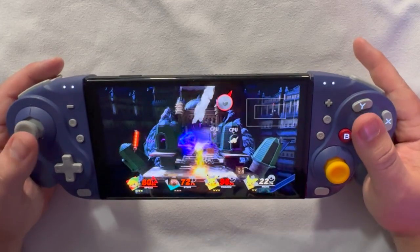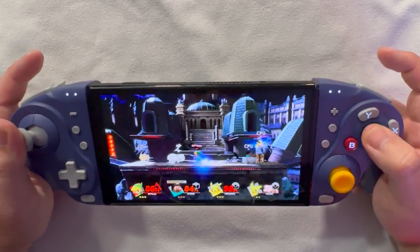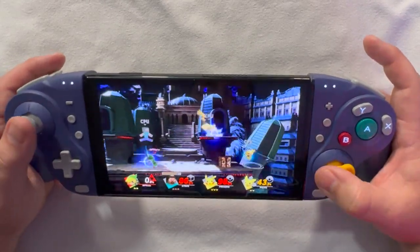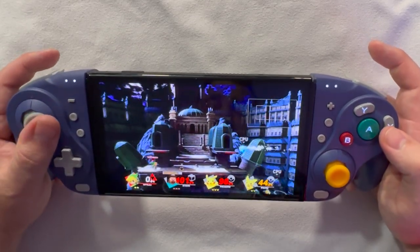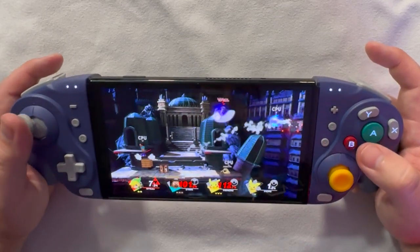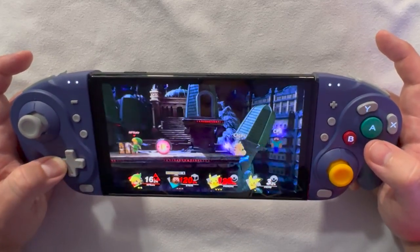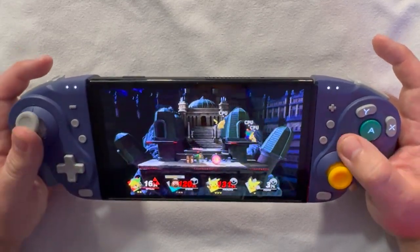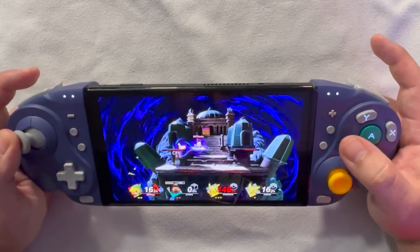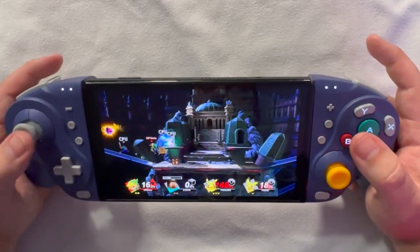I haven't used the GameCube control layout in a long time — it's been a significant amount of time. Let's see how the C-stick equivalent feels, since it's obviously much bigger than a standard C-stick. Testing the d-pad a bit — this isn't a great d-pad test since you don't use it much in Smash, mostly for taunting. Overall, the controller feels really good and the sticks feel great.